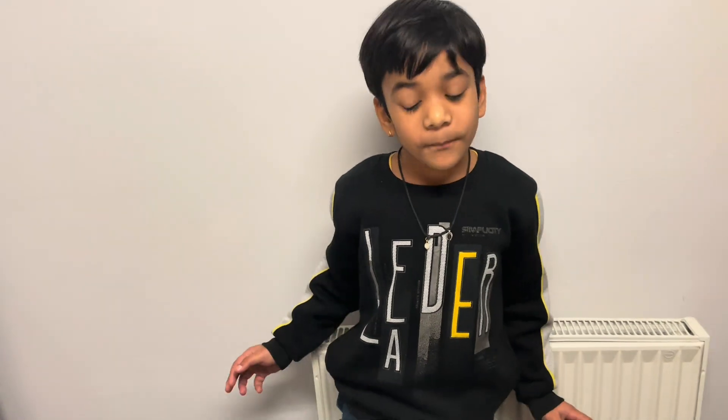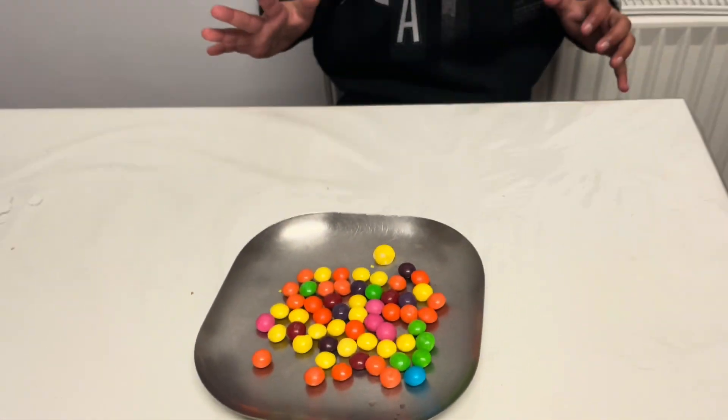So friends, the reason is because the sticker's color came off in the water. This is our next experiment with balloon. Friends, let's start.